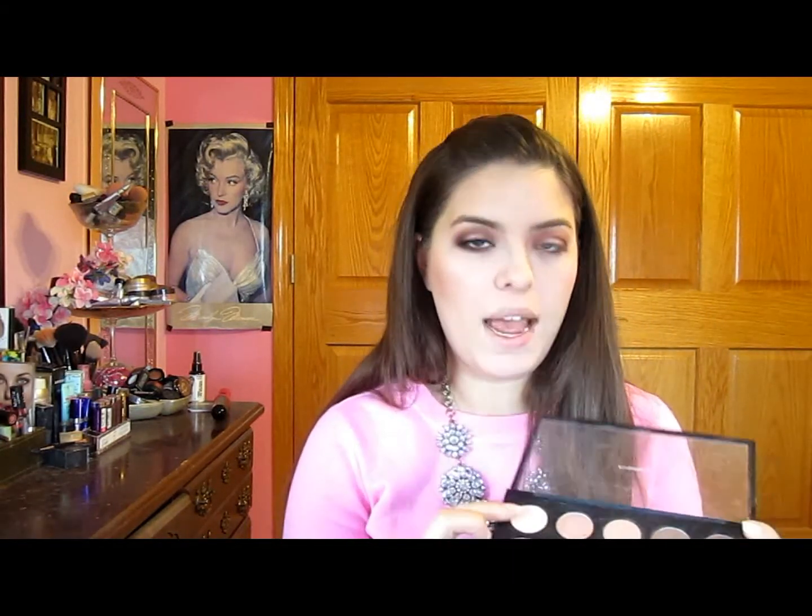Now I'm going to take this no-name brush and dip it into a shimmery champagne color from MAC called Shroom — but any shimmery champagne or white color will work. I'm going to put that right up on my brow bone to create some highlight and a lifted look to the eye, and also right in the tear ducts.